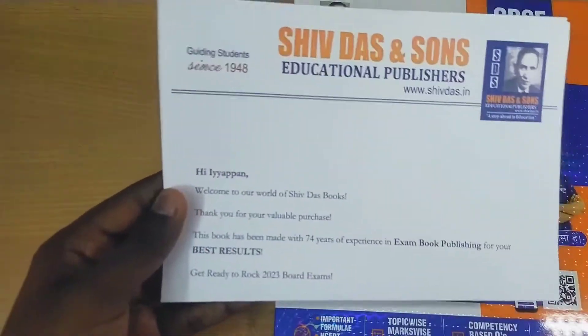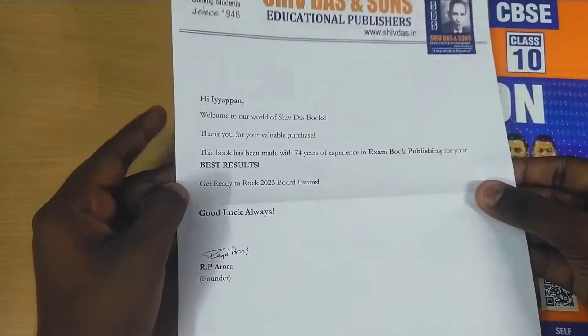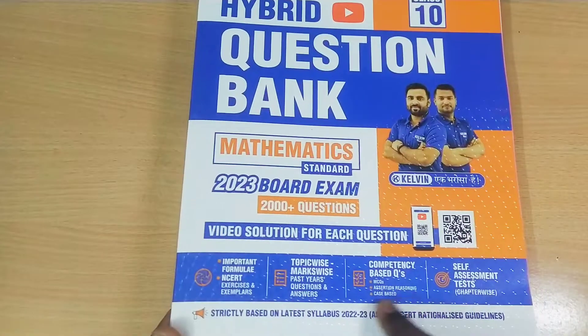They have also included a letter inside the book. In the letter they say: thank you for buying this valuable product. This book has been made with 74 years of experience. Now we are going to look completely at the Shiv Das Class 10 Mathematics question bank.